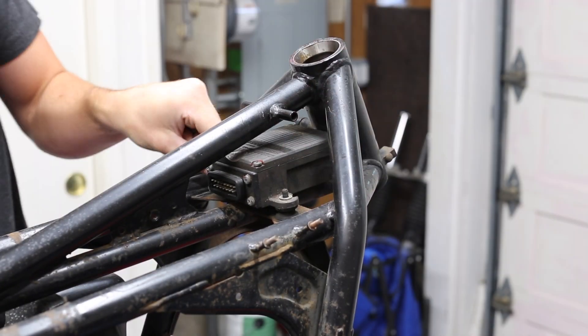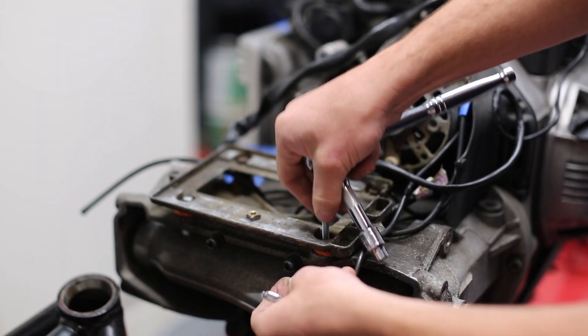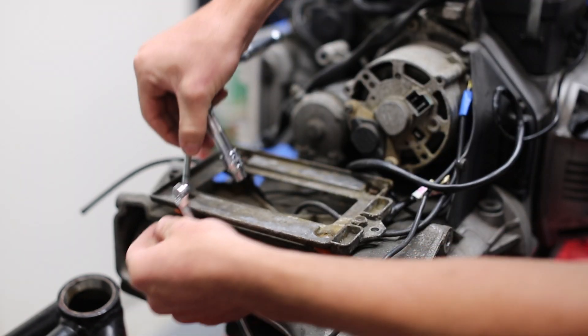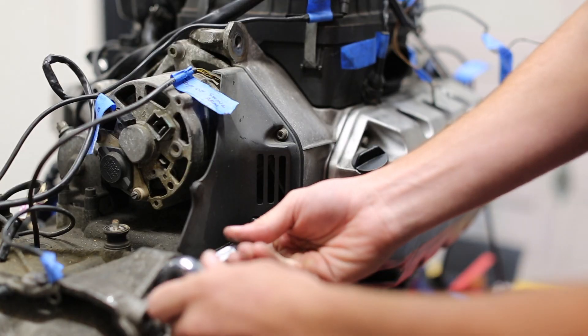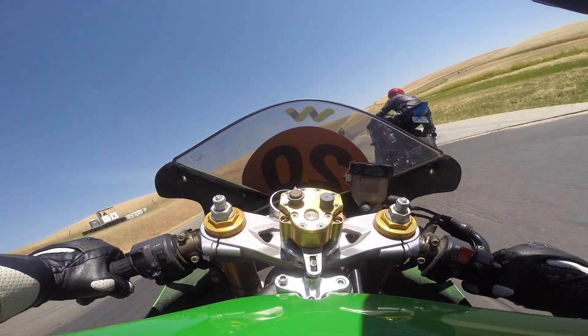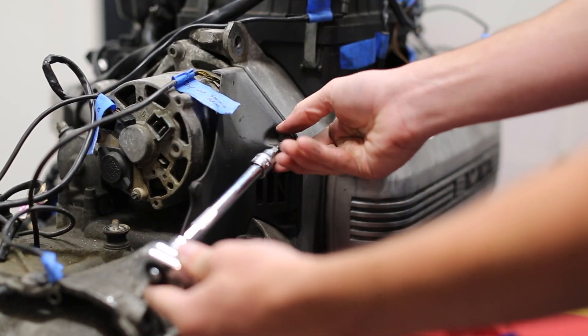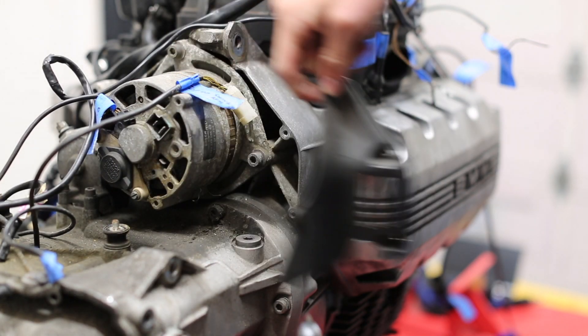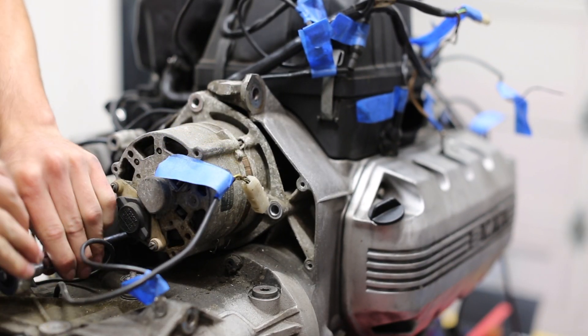Hey guys, welcome back to episode 4 of the K100 build. I'm sorry I haven't posted anything in the last three months — I've had quite a busy summer. I went camping a lot, I went to Burning Man, I did a couple track days, and during the summer it's just sort of hard to get motivated to spend a whole day in the workshop. But I've come back from the summer re-inspired to work on the project.